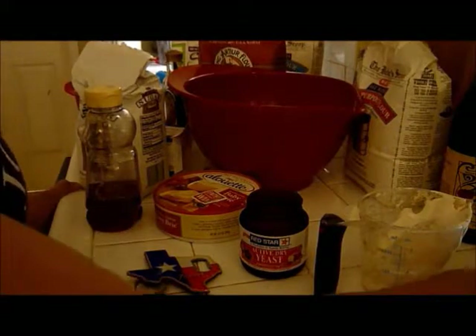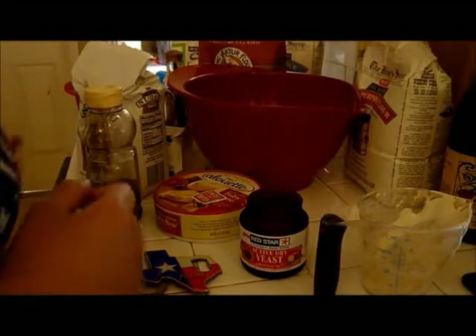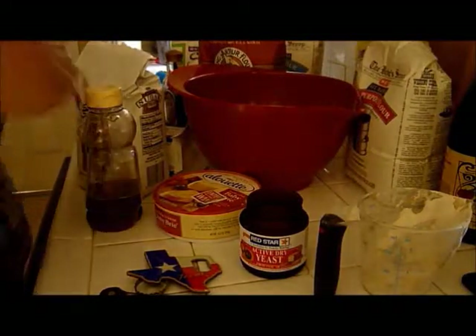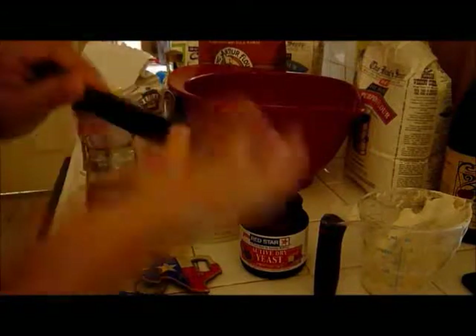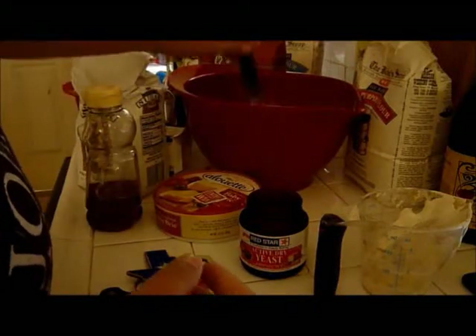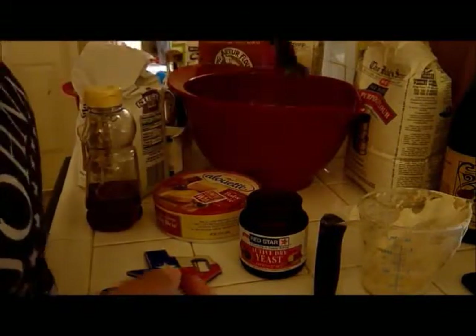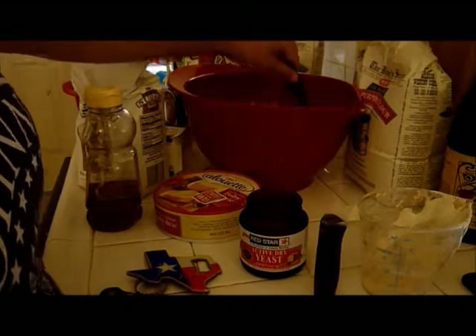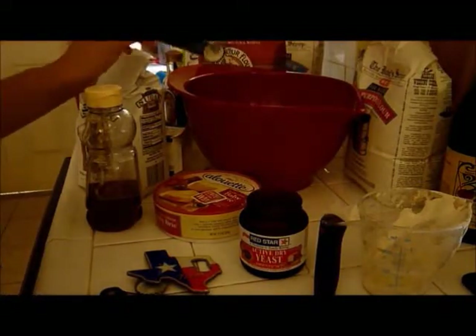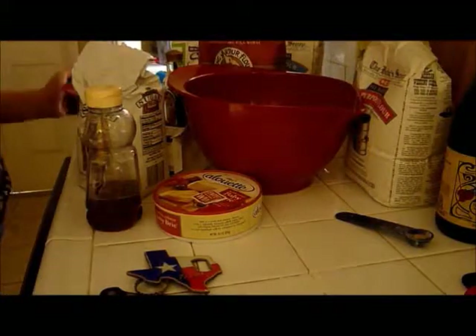The recipe calls for two and a fourth teaspoons of yeast — that's an interesting number. We'll mix it in with our dry ingredients; I just prefer mixing it that way, it mixes more evenly in my opinion. That's the size of an envelope, and most recipes usually call for an envelope. You can learn a lot by reading.